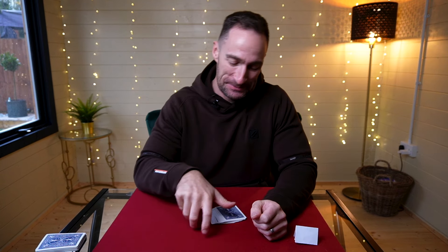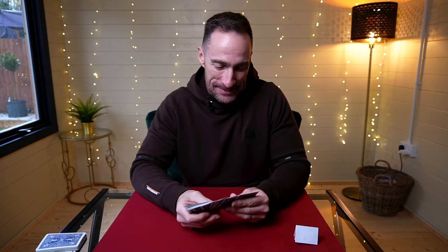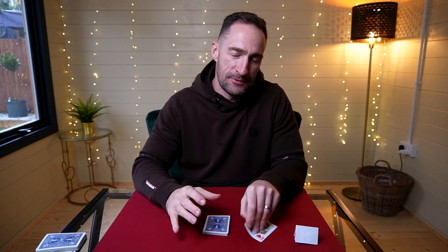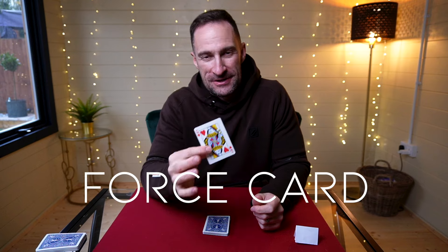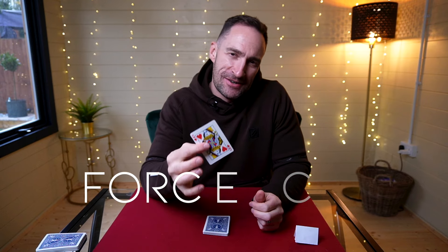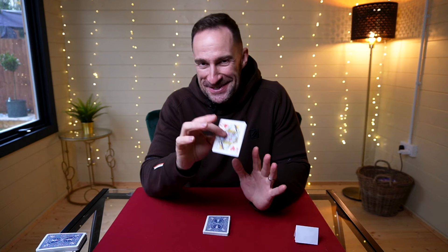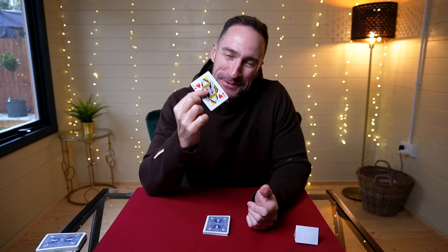You're going to like this one, and it's super sneaky as well. To set up, all you're going to do is remove 20 black cards from the deck and remove the Queen of Hearts, which is going to be your force card. We're going to force this card on the spectator in a very sneaky way, and I'll explain as we go through just how cool this is.